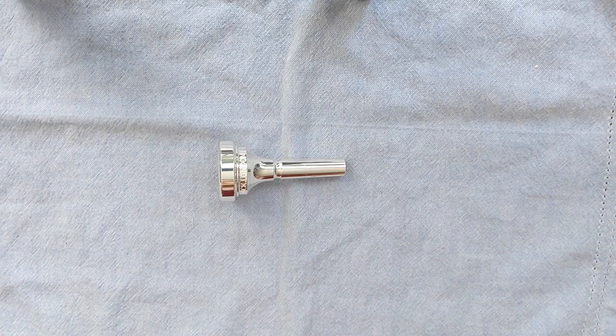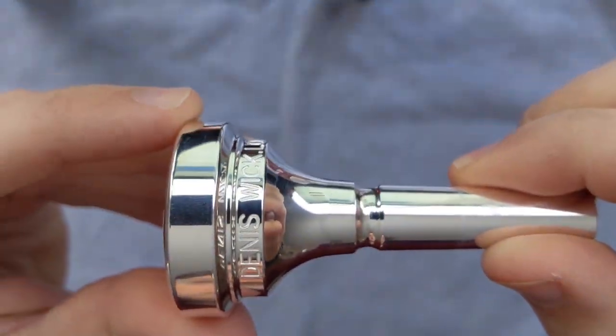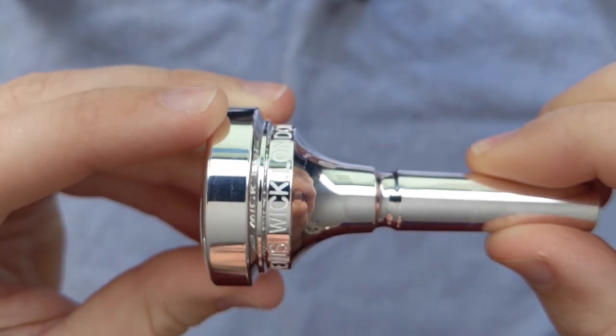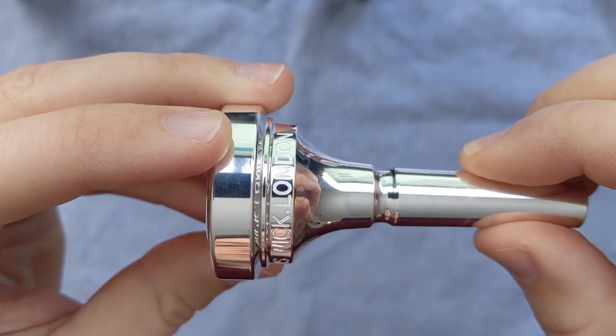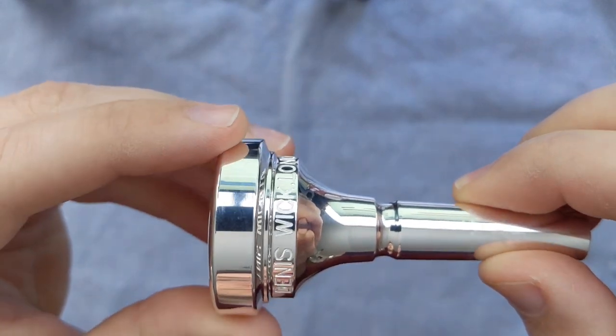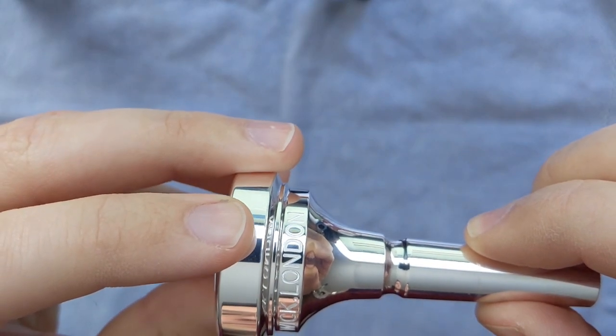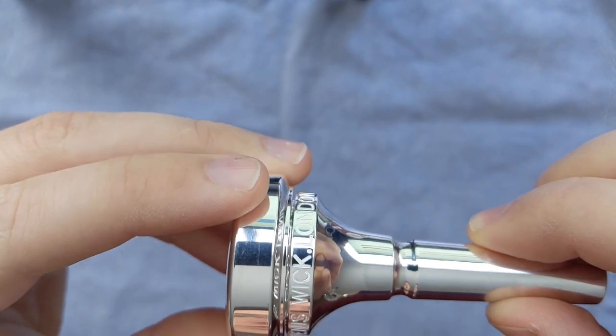It was originally designed in the 1960s by Mr. Dennis Wick of the London Symphony Orchestra, principal trombonist of the London Symphony Orchestra. You can hear his playing on the original Star Wars soundtrack — great, huge, full sound.